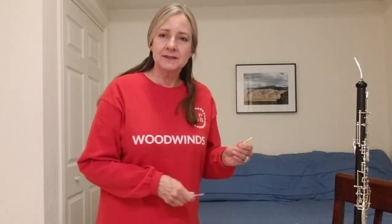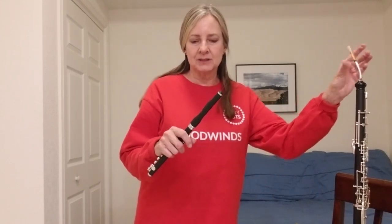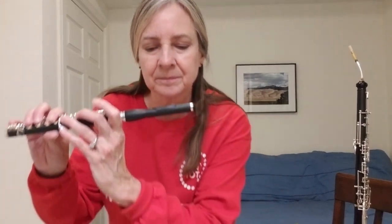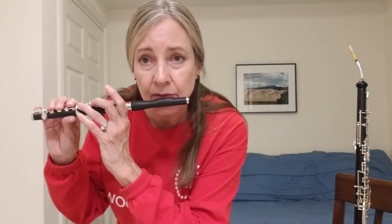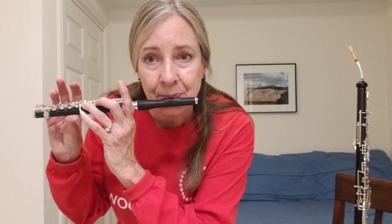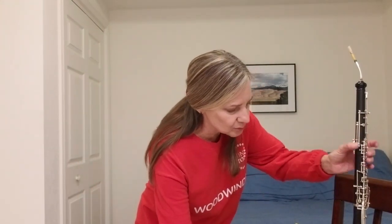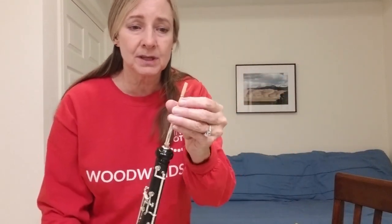So, woodwinds come in different sizes. I brought my smallest instrument, the piccolo. This is made out of wood. So I'll blow into it, and I can get a really high note. And then I brought my largest instrument. This is the English horn. It's not the biggest or lowest of the woodwind instruments, but it's the biggest one I have.